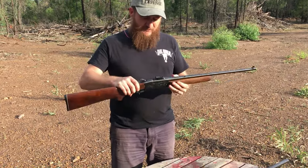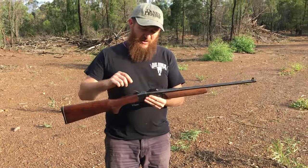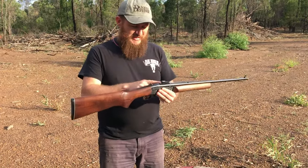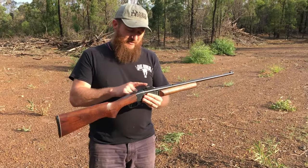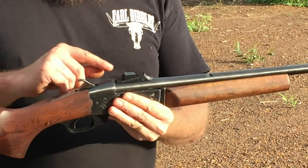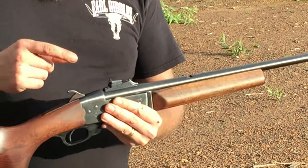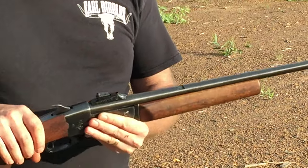This one came with no rear sight, so I purchased a Marbles rear sight for it and it's actually got a peep on the rear — it's a really nice sight picture. I have done a review of this sight on my blog, thefirearmadventures.com, which gives you a bit of a rundown on all the sighting options that are actually available.